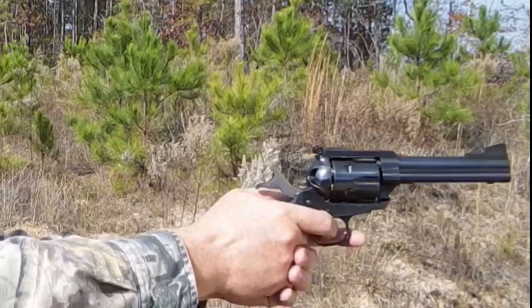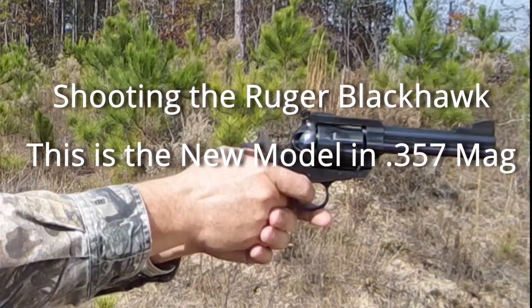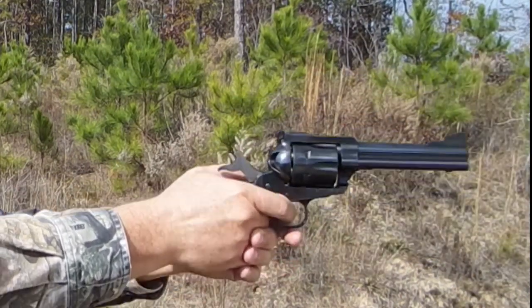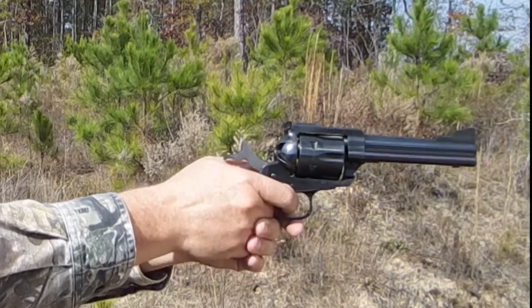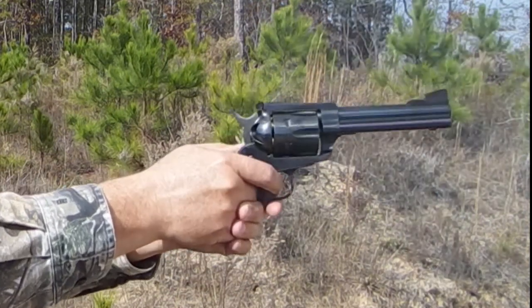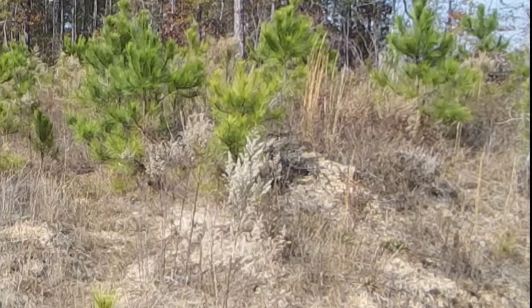We'll give it a shot here. I hit it. I think I missed. I missed again. I hit it that time. I think that's it. Yep, that's it.